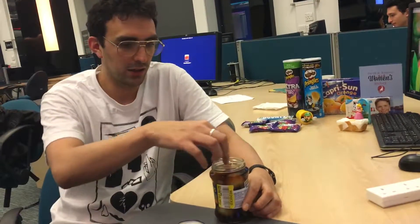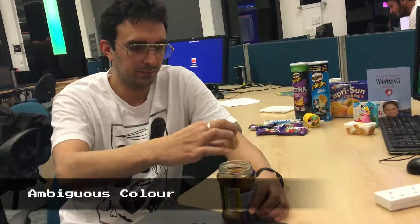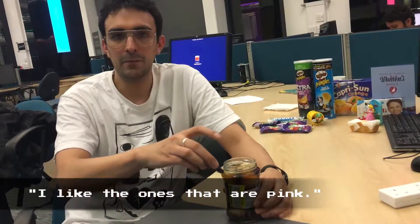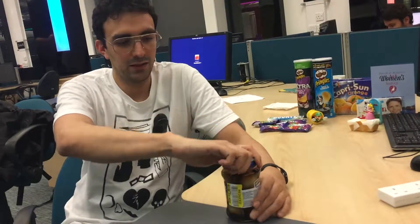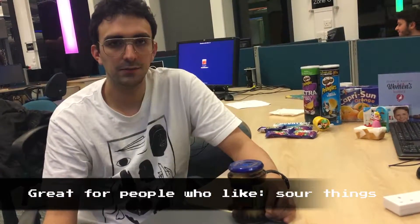And it's not sweet — it's a great thing. I find that a lot of people like sweet stuff here in Scotland, like sweet spicy and all this. I don't really like the color. What is this color? I like the ones that are pink. This is pale onions. It's pretty good — great for people who like vinegar, sour things, great value, decent taste.